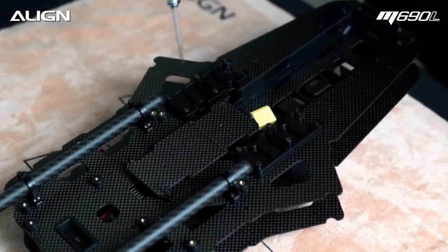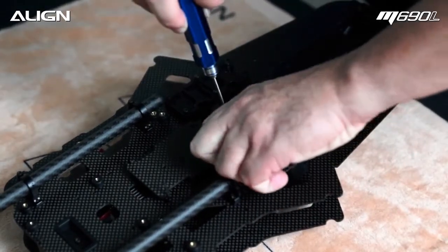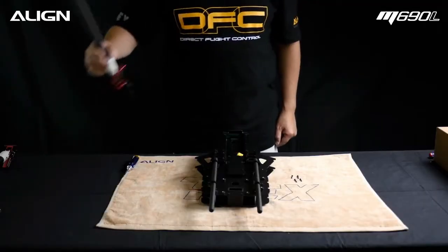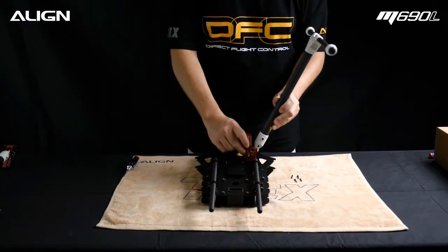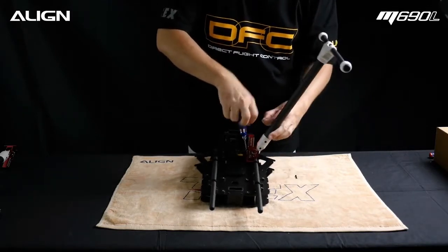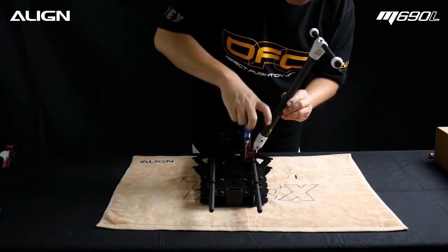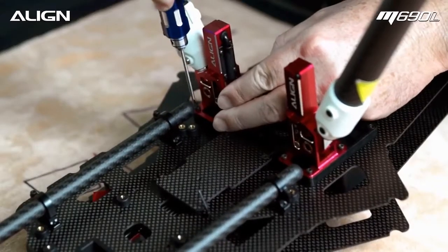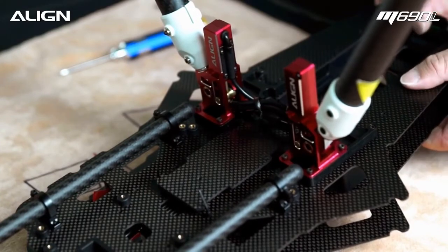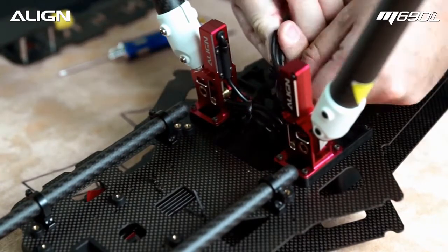Now we are going to install the retract assemblies. Temporarily loosen the 4 and 2.5mm landing gear screws on each side. Attach the landing gear assembly and tighten the screws. Repeat for the other side. Open the battery hatch and remove the battery tray from the frame. Route the retract wires through the frame.